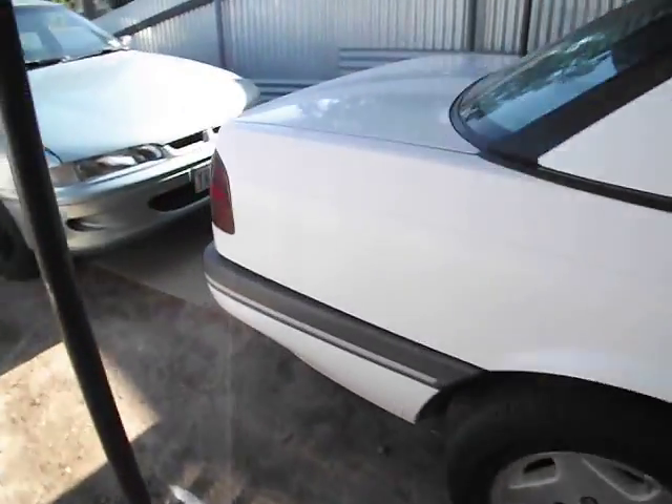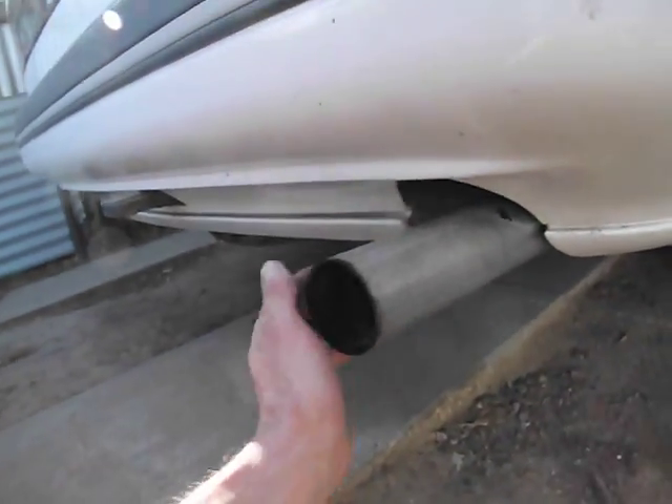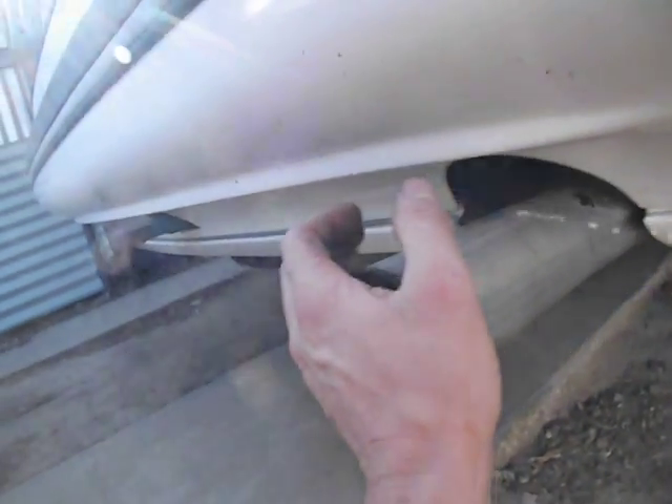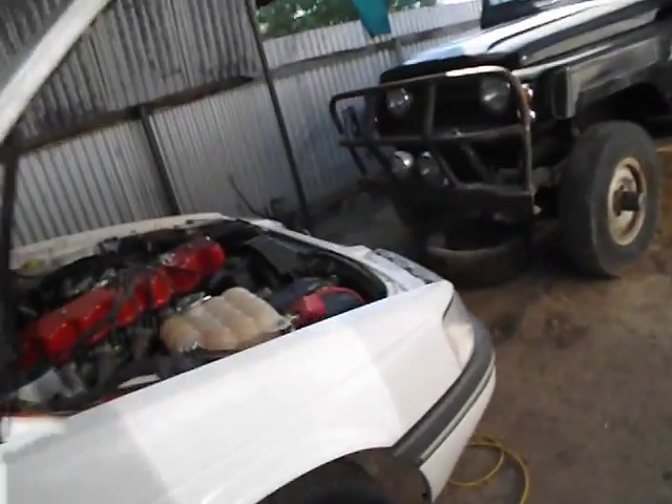Let's go around to the tailpipe and we'll show you what the problem with this car is. Hear that miss? Probably can't hear it very well, but the easiest way to check where a miss is coming from, without getting zapped, is a cylinder balance test.